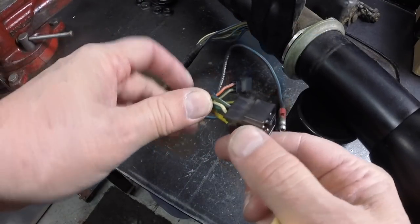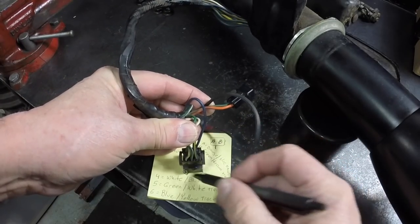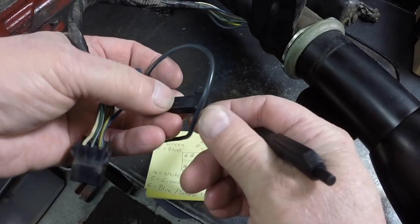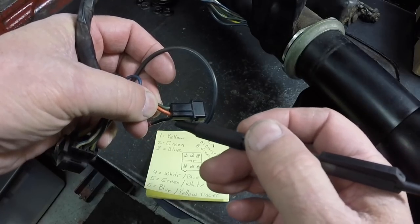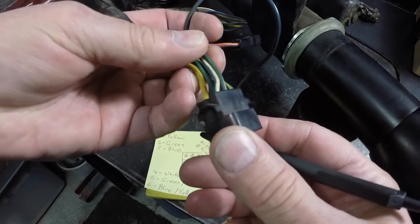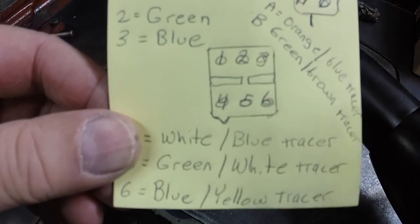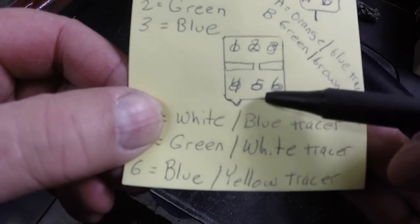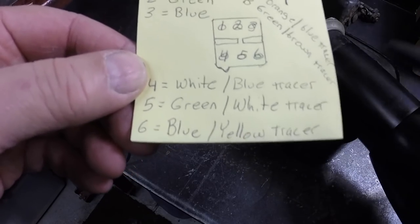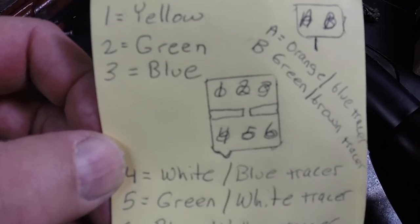On this connector there's a little tab on it. I set this connector on paper and trace around it with a pen, and I highlight that little tab. This one's got one of those tabs also. This also has a number right here — a 1 and a 3. I made a little sketch trace of that plug, numbered every hole where a wire is, and write down the color of the wire: white with yellow, green, blue, white, blue, green, white, blue, yellow, orange, blue, green, brown. That way I know which wires go in what holes when I go to put it back together.